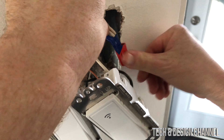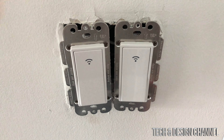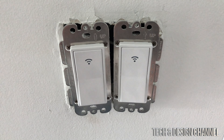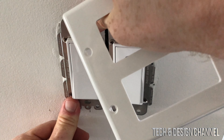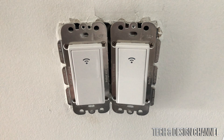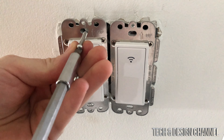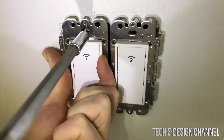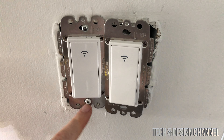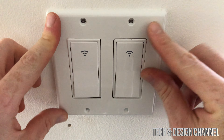We push everything in — things can get loose as you push, so I usually don't put the plate over just yet before testing. Everything seems to be okay. We got these two brand new screws from the package, but we can use the old ones. This goes down here below — one screw on top and one on the bottom. For the bottom I used the old screw because the new one didn't fit down there.